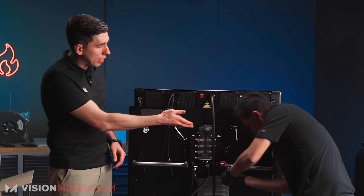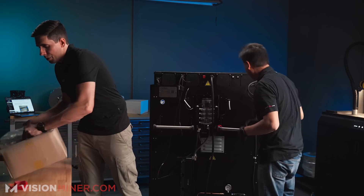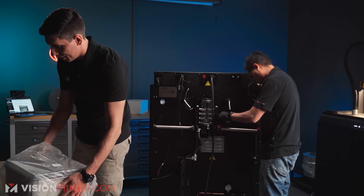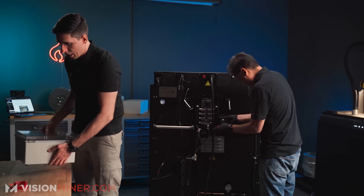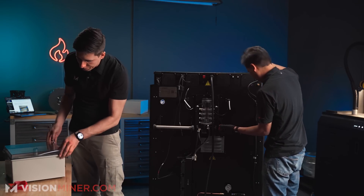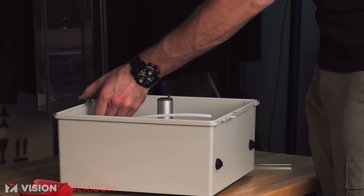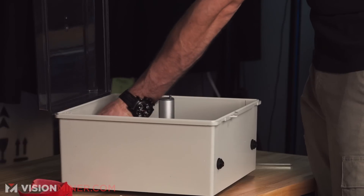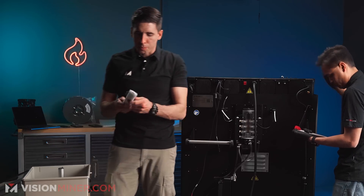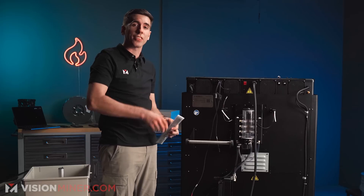First thing is removing these side brackets. Then you get your dry box out of the bag — and inside you'll find a bracket. This bracket is going to replace the existing brackets on the frame, and the dry box literally hangs in the back. Pretty sweet.